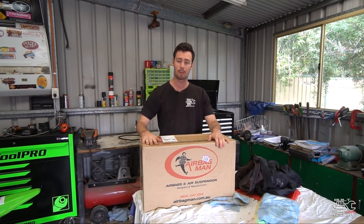G'day guys, it's Sam here from Built Not Bought and today we're installing the new Airbag Man Hi-Lo Suspension Kit.